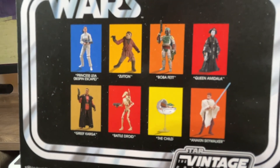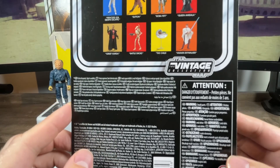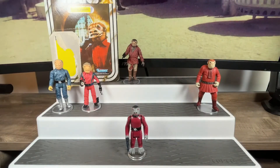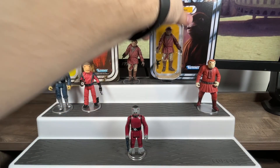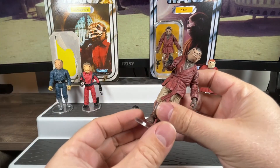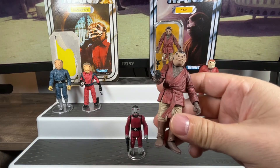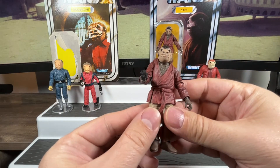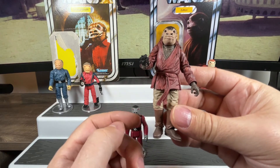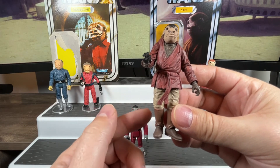We can see some other figures available at the time and legal info on the packaging. That's the carded version of Snaggletooth slash Zutton. Off-card now — this is exactly the same figure as the one that came out in 2012, with a few updates. On the initial release they didn't paint the joints in between — they were different colors — creating a problem when trying to sit or pose the figure and just an eyesore.